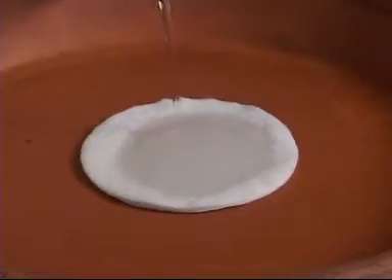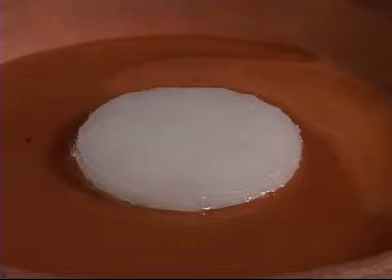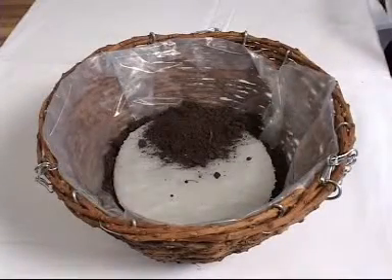First, pre-soak the water ring, allowing it to stand for about 5 minutes. Add it to the pot above the drainage layer, and then plant up, leaving watering space at the top.